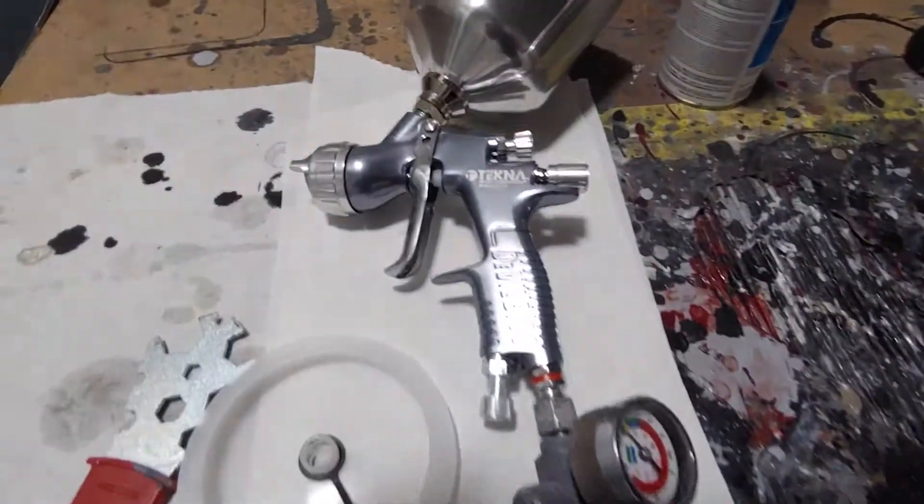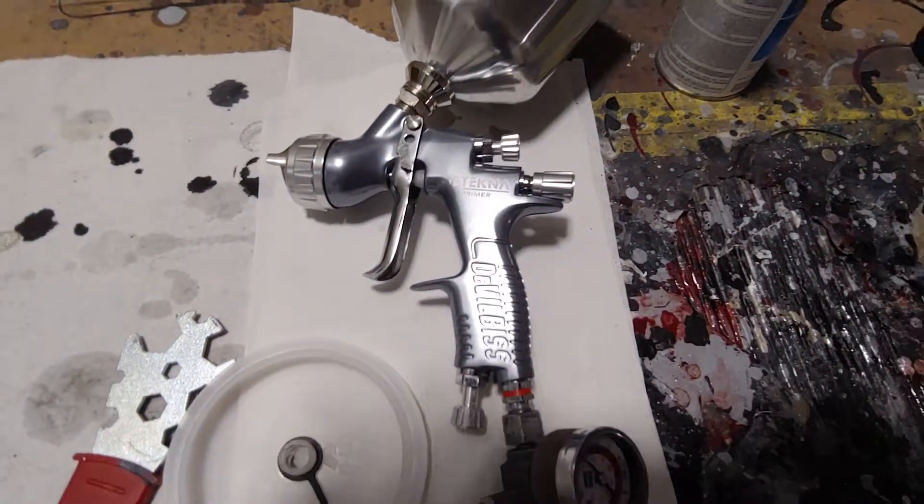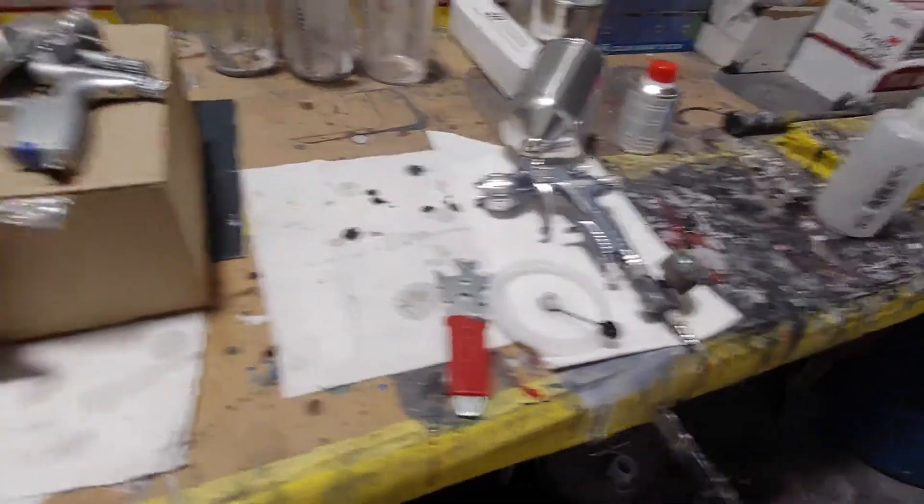On a quick note, I'm going to be doing a video on this Tecna primer gun, so be on the lookout for that.